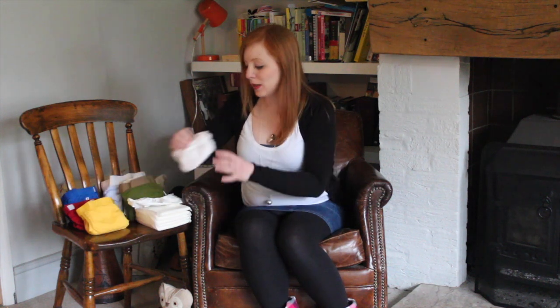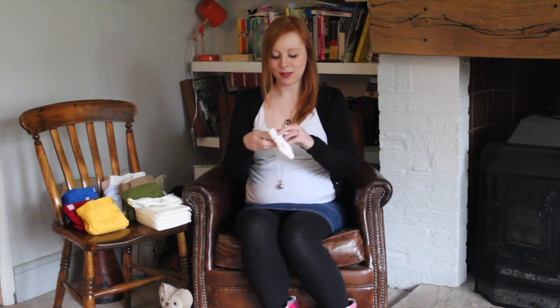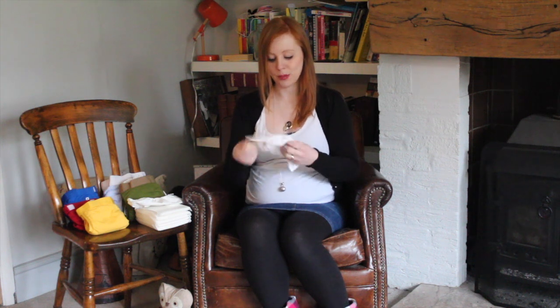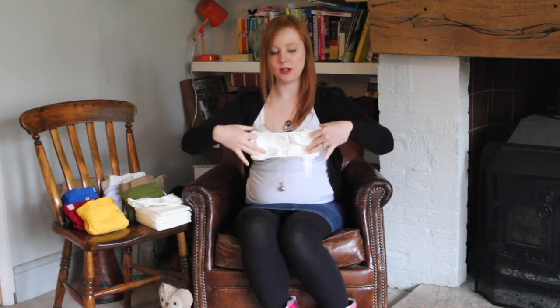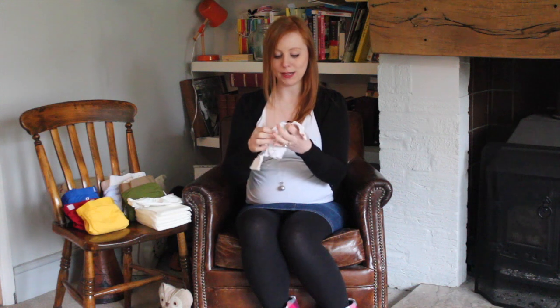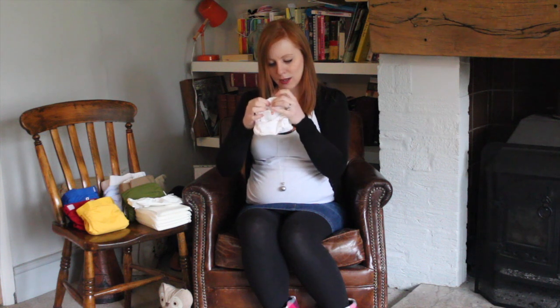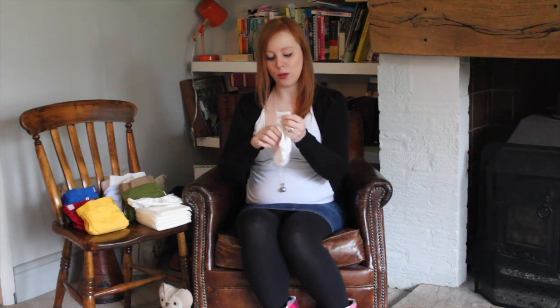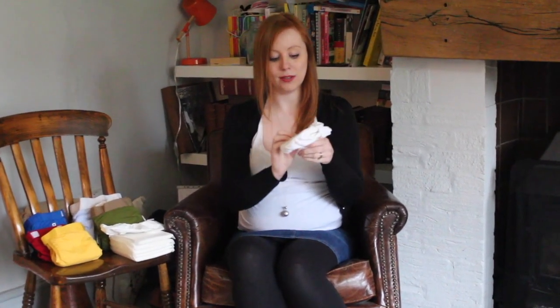With gNappies you've got these teeny tiny adorable newborn ones. These have the waterproof bit stitched in, so you simply pop an insert in, pop it on baby, and you're ready to go. The newborn size is from 6 to 10 pounds. If you've got a smaller baby you can have them done up on the smallest size setting, and then as baby gets a little bit bigger you just undo these little pockets at the front and it gets ever so slightly bigger.